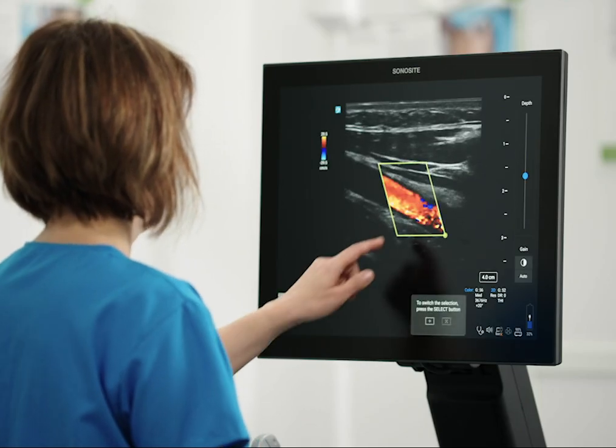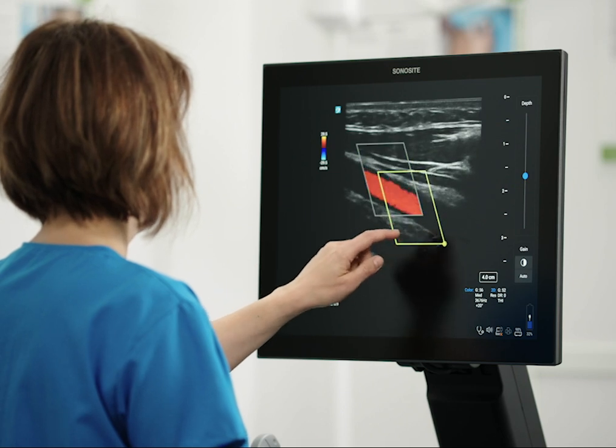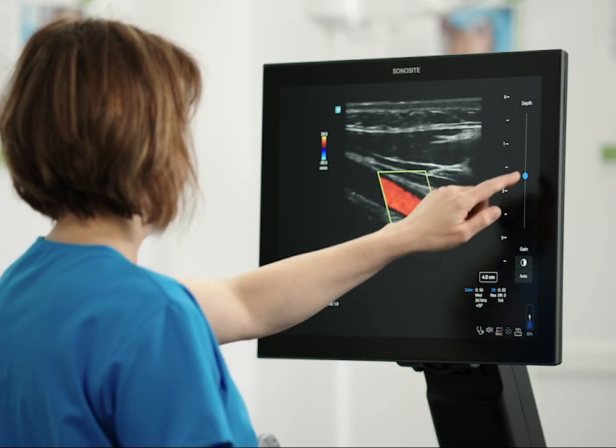In addition to the touchpad, you can directly control the items on the clinical monitor by touching them. You can even adjust the depth and gain.